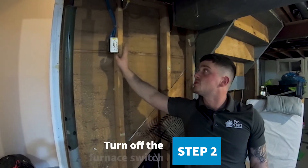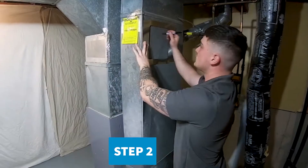The next step is you want to turn off your furnace switch and trace your line.